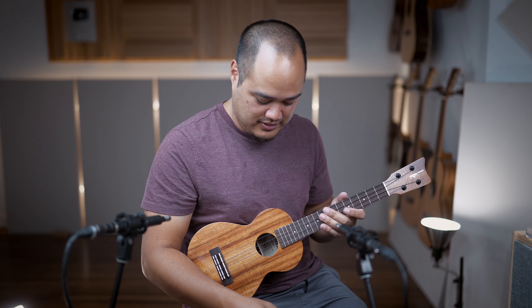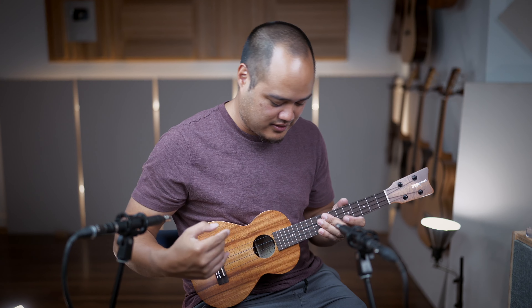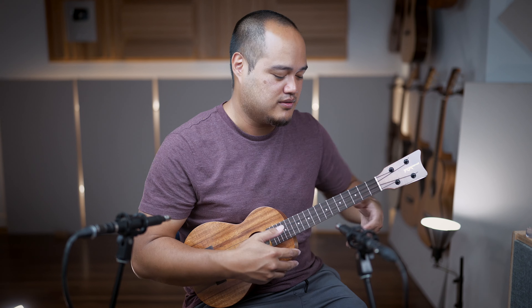Alright, this is the HF2L — L for long neck. You got a tenor scale length on here instead of the standard 15 inch, which is concert — 17 inch for tenor. So check it out.